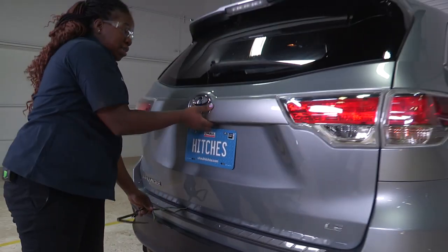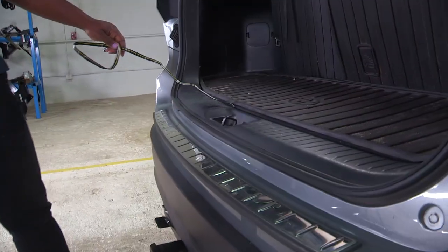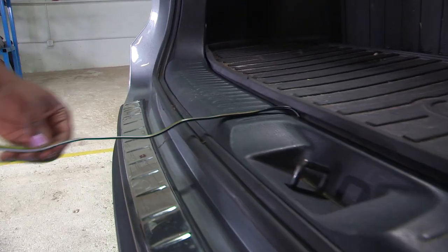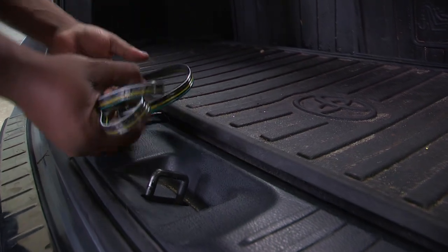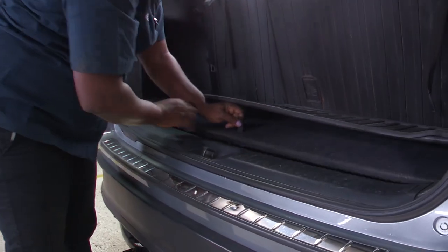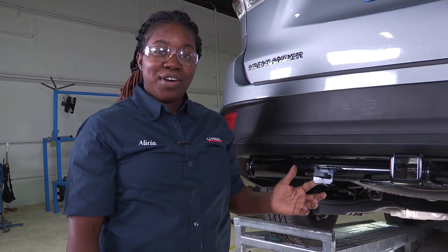When not in use, you can open it back up. You'll see there's no damage done once the door is closed on it — it's still in good condition. You'll just put it away, close it, and store it. There you have it — your wiring harness with your bracket, all ready to tow.